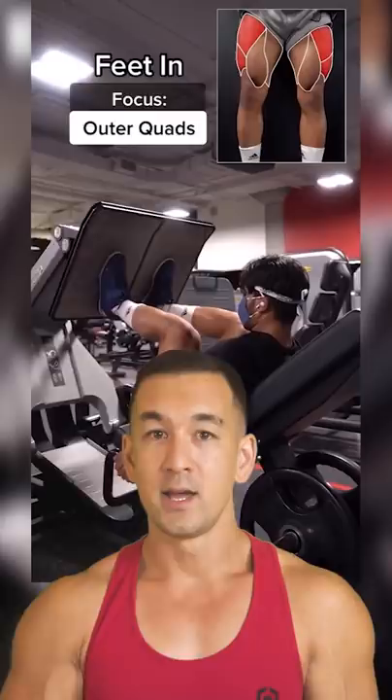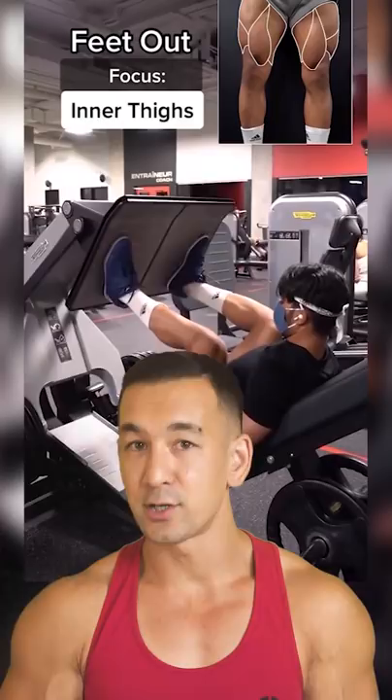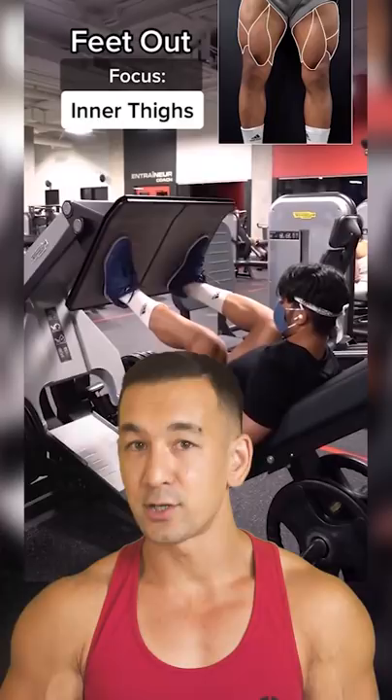Let's go through these one by one so you know exactly how to leg press correctly. First off, there's no way to specifically target your outer quads, so a narrow stance won't matter for that. Secondly, you also can't isolate your inner quads, but a wider stance will put more emphasis on the adductors, which are an inner thigh muscle.